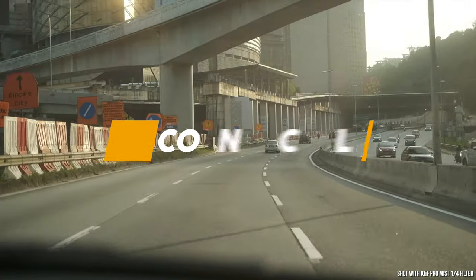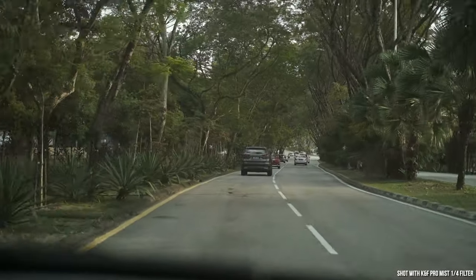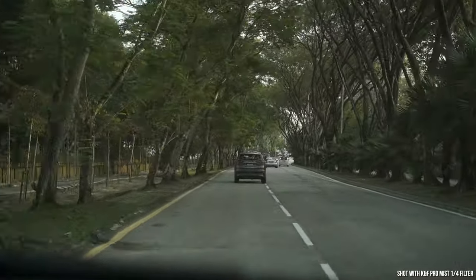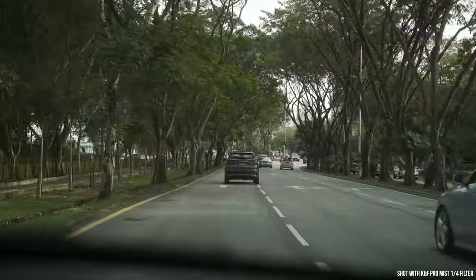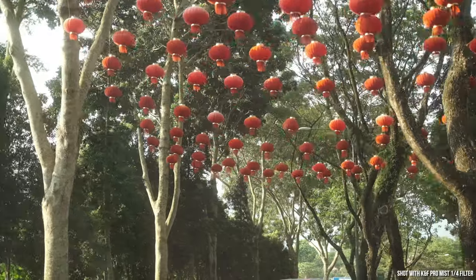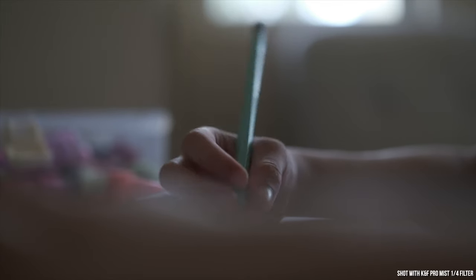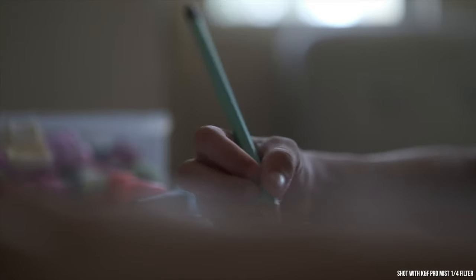So, what's my conclusion? What do I think about this filter? To me, having a filter like this is quite important for any photographer or videographer, as there are definitely times when these sorts of filters come in handy. In particular, I love how the filter really blooms highlights in the frame — it really does give an atmospheric feel that makes your pictures or videos look more cinematic, by cutting down the clarity and sharpness of images.